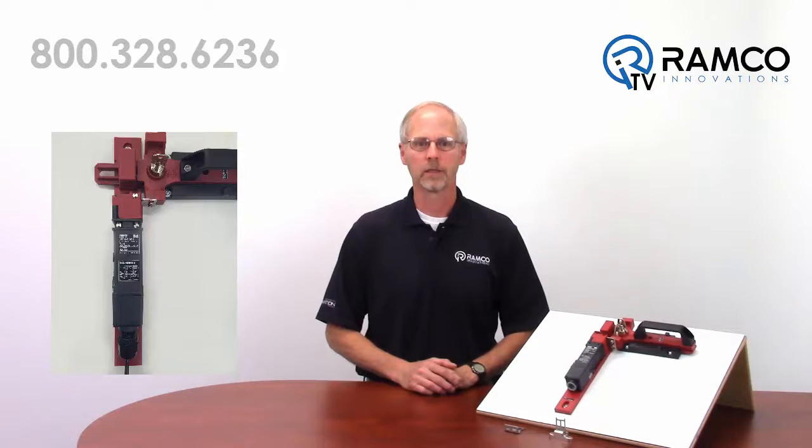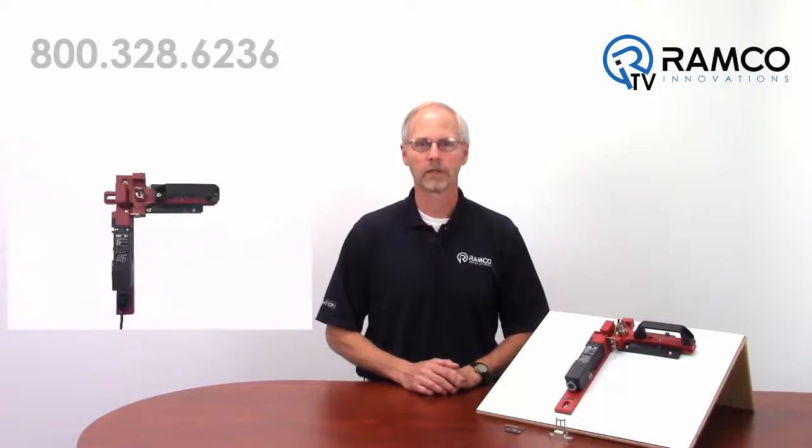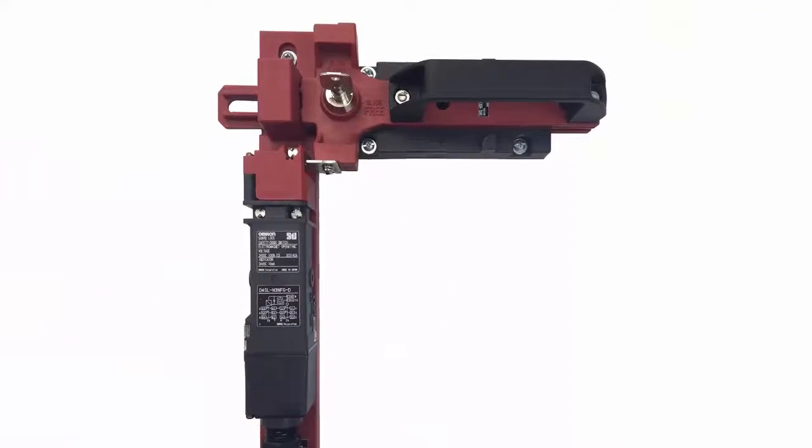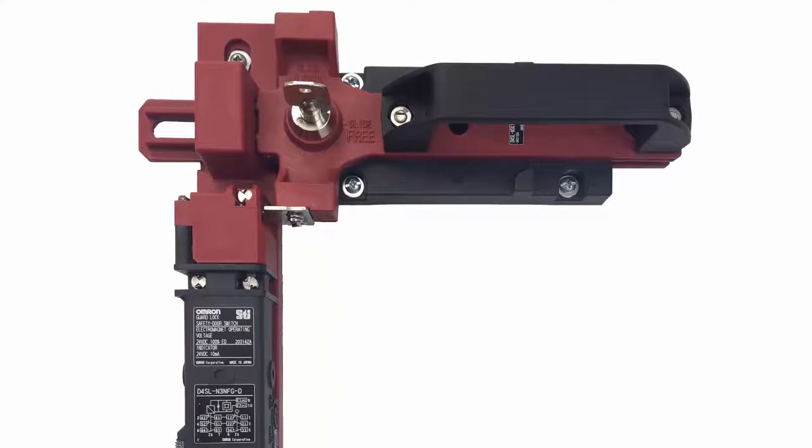The D4 SLN is a compact mechanical interlock switch that is available in either a mechanical locking or solenoid locking version. A broad range of contact configurations are available for the safety contacts, door monitoring contacts, and solenoid monitoring contacts.